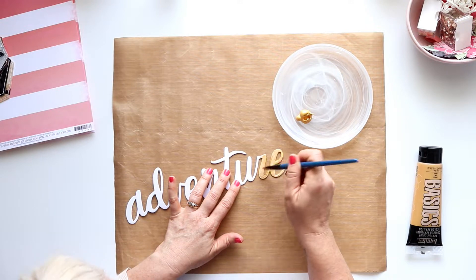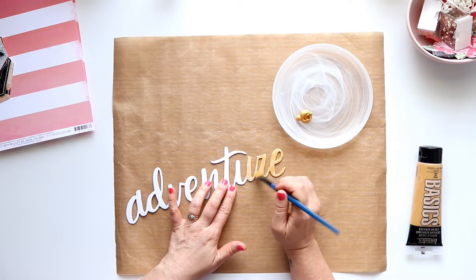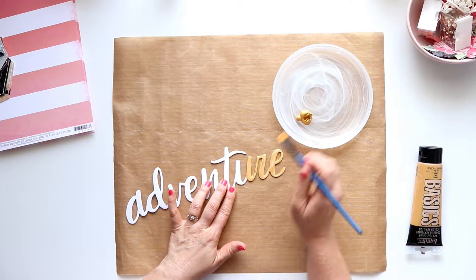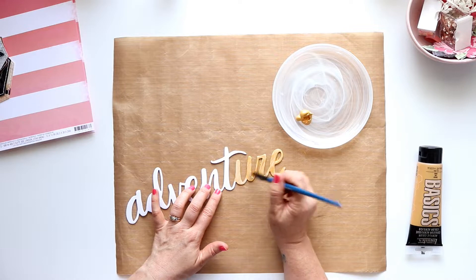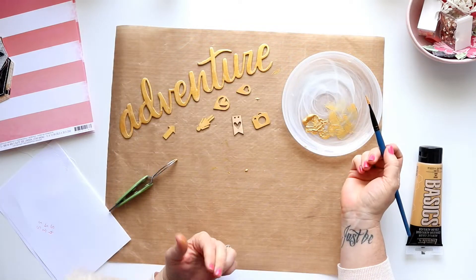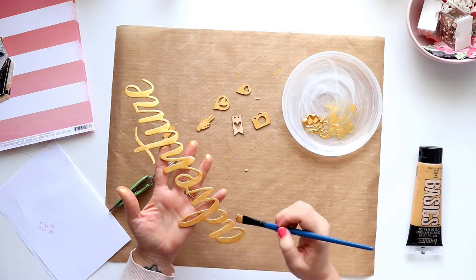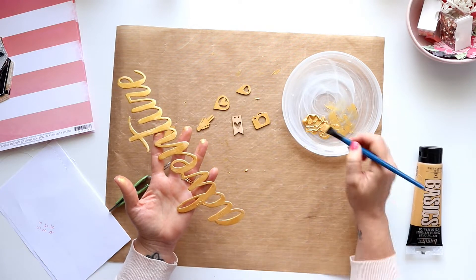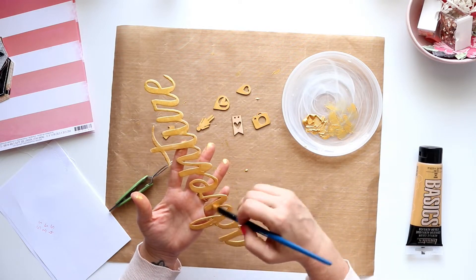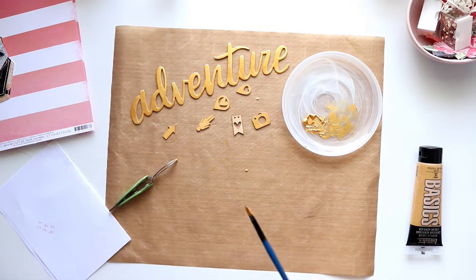I've got this large chipboard title which I think came in a pack of five from Dear Lizzie — I've had it in my stash for a while. I didn't want it to be white, I wanted it to pop a little, so I'm using this absolutely gorgeous Liquitex gold acrylic paint to paint over the chipboard. It comes out so nicely. I also grabbed some wood veneer pieces from my stash and painted those with the same gold acrylic.